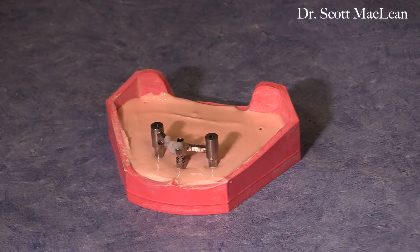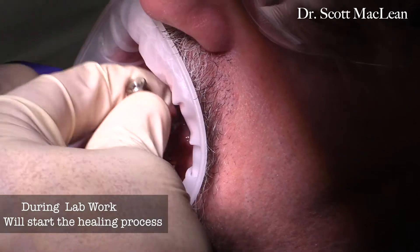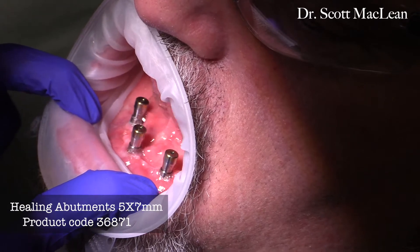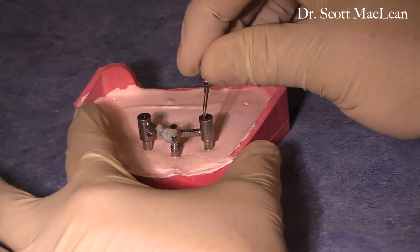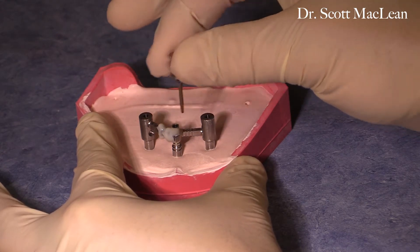By doing this we'll make a MasterCast that we're going to verify and use to fabricate the lower implant bridge. At this point the patient's going to have a bit of a break, so you may want to put on the healing abutments, which are five-by-seven bridge healing abutments. These are put into place, allowing the sutures to settle and giving the patient a little bit of relaxation.